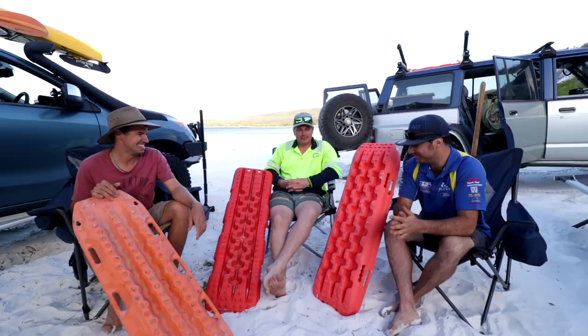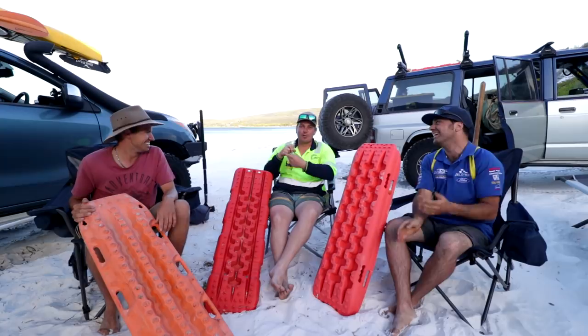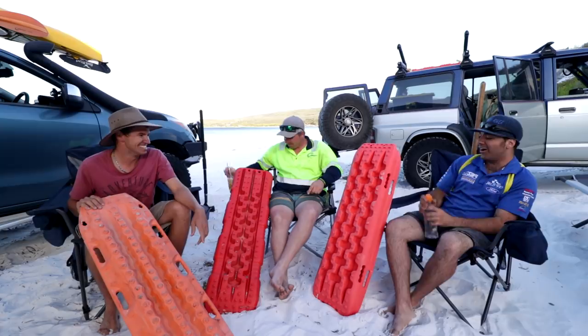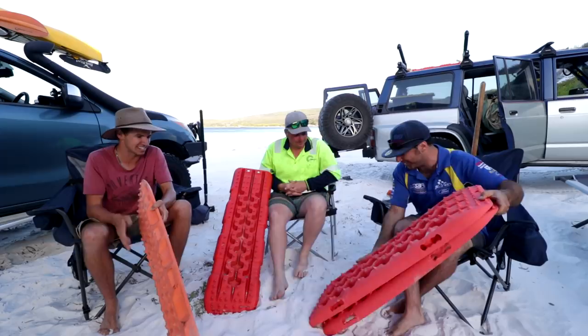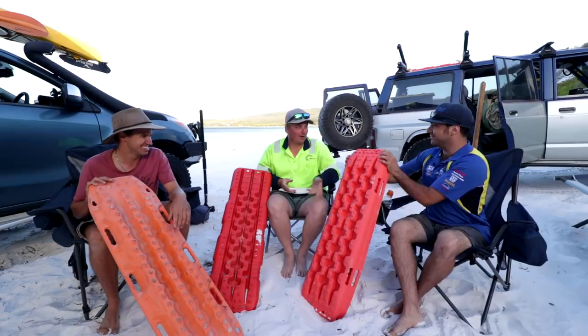We've been debating the color — is it red or pink? Don't order the red ones because they look pink. Another thing: stacking. Two of those recovery tracks are pretty much the same height as four Max Tracks. The stacking absolutely sucks — they'll sit really high on your roof rack.